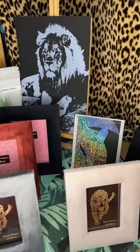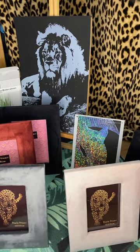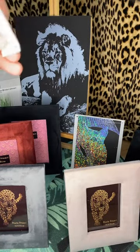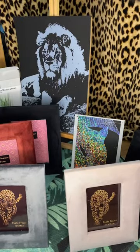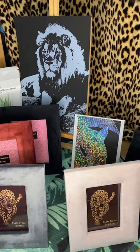It comes with these little gel packets — don't eat them and don't give them to kids or animals. It says to throw them away, but you could keep them with your diamond paintings to keep things dry.